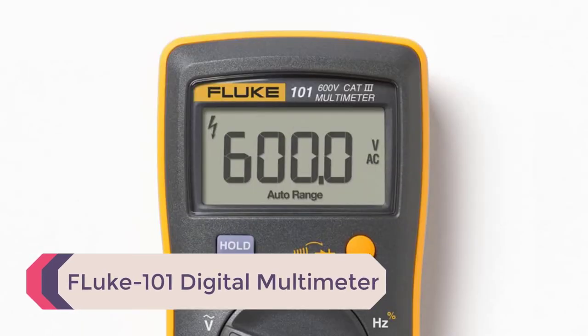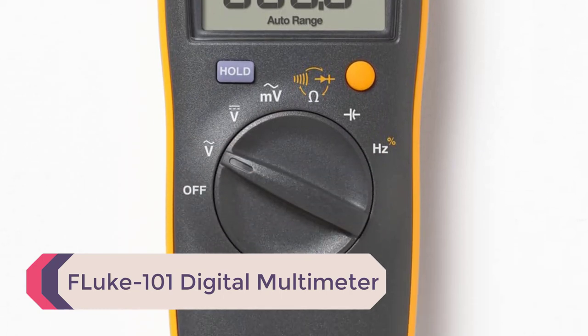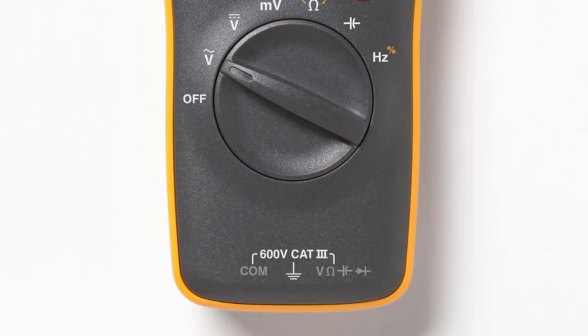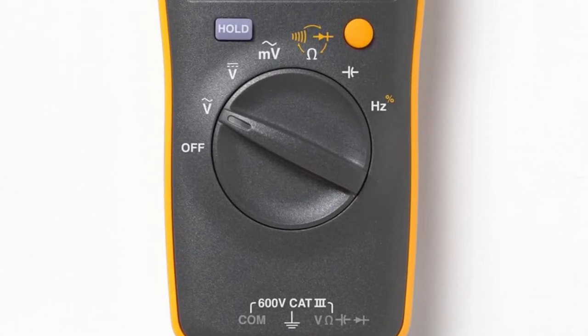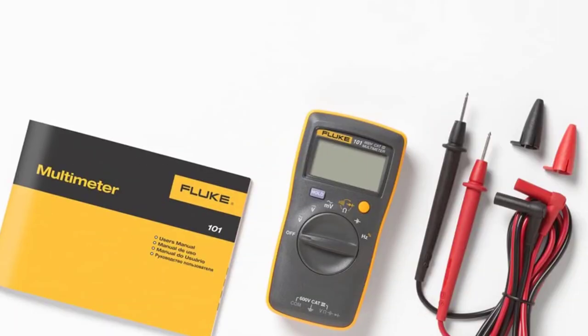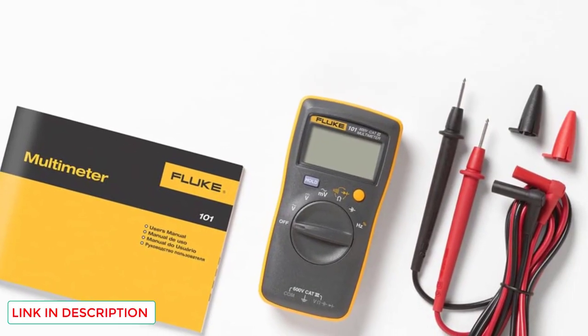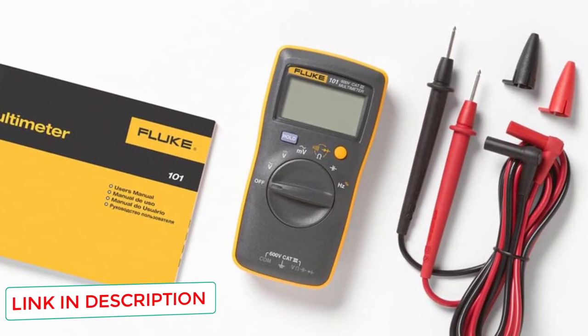Number 5: the Fluke 101 Digital Multimeter. If you are just starting out with electronics, you want a device that will not overwhelm you but still gets the job done. The Fluke 101 is one of the smallest multimeters on the market — it fits in the palm of your hand, and you can even hold it between two fingers. Don't let the size fool you, though; there is a lot of functionality packed into this small device.